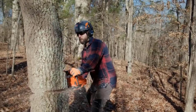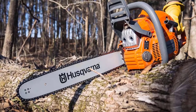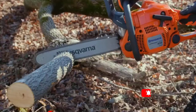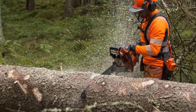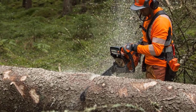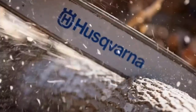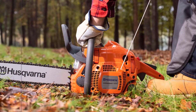Idling speed is 2,700 RPM and maximum power speed is 9,000 RPM. Out in the woods, there's nothing out of the ordinary in terms of ergonomics — everything is really where you expect it to be. The handle is comfortable with a little bit of rubber over-mold on the right-hand side, but it's mostly plastic. There's no substitute for careful operation, of course, but the Husqvarna 450's inertia-activated chain brake is a big safety bonus.